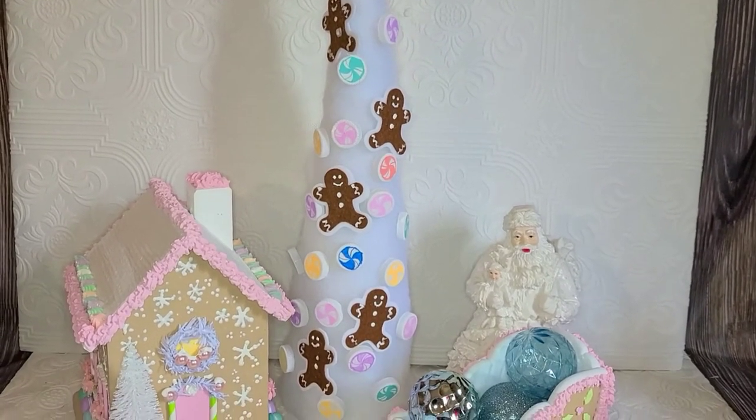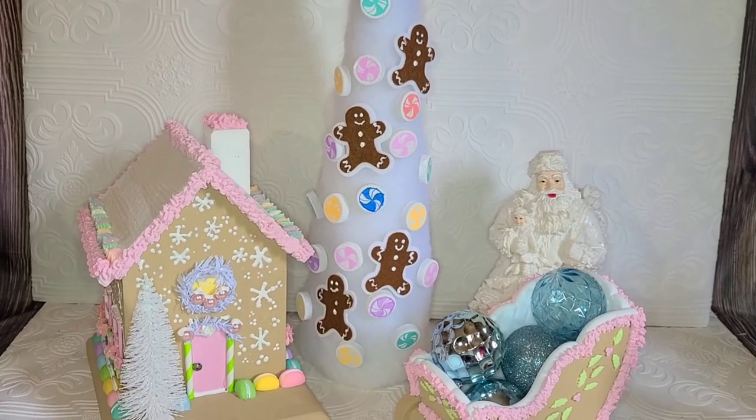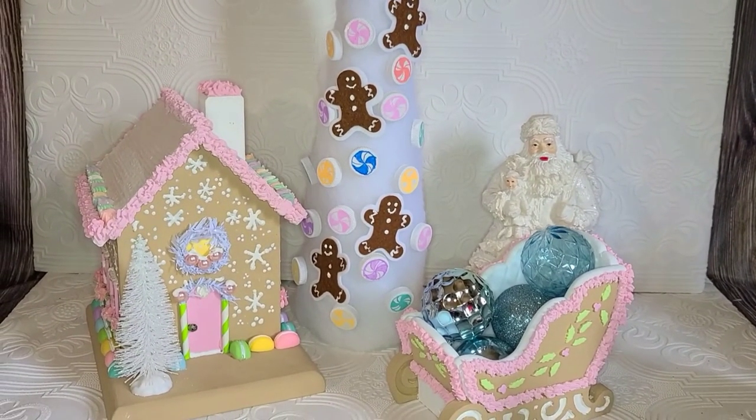If you're not already subscribed, please hit the subscribe button on your way out, and remember to check out the playlist with all the other great creators making pastel gingerbread. Until next time, bye bye!